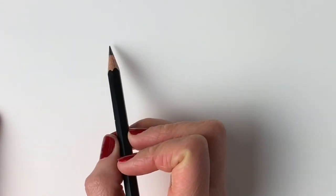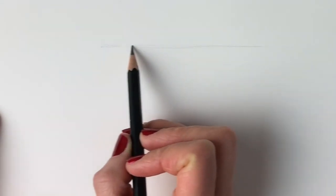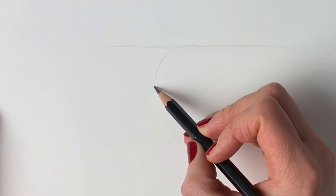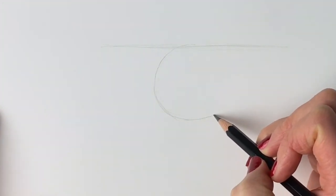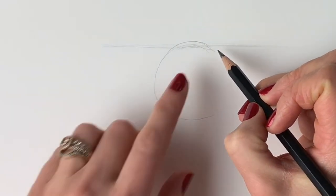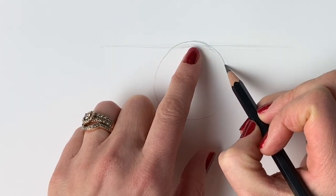We're going to start off our rhinoceros by drawing a relatively straight line across the top of the page, just like this. I say relatively straight because mine's not going to be completely straight — it doesn't have to be perfect, this is just a guideline. Next, we're going to draw a circle. I'm going to try and draw mine freehand; you can draw around something if you like. Make sure that just a little bit of the circle pokes over the top of that line that we did before.